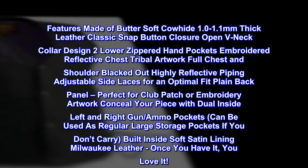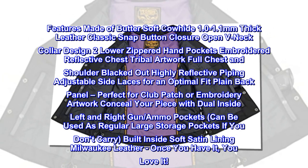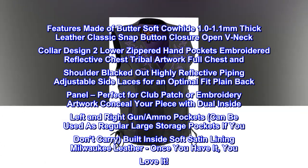Full chest and shoulder blacked-out, highly reflective piping. Adjustable side laces for an optimal fit. Plain back panel — perfect for a club patch or embroidery artwork.